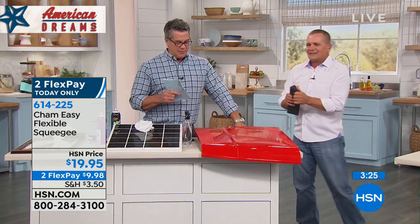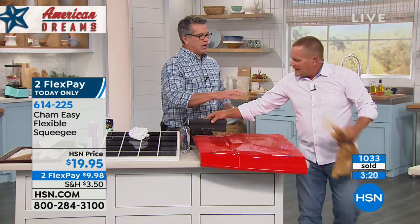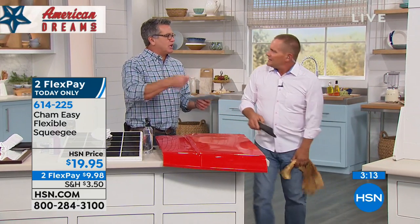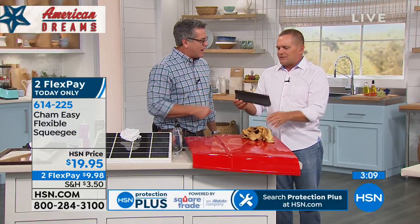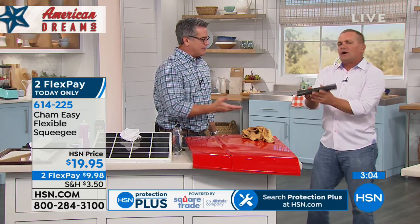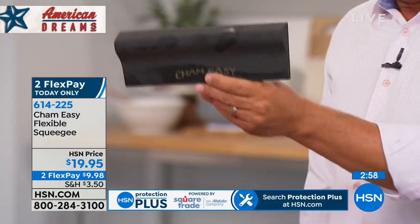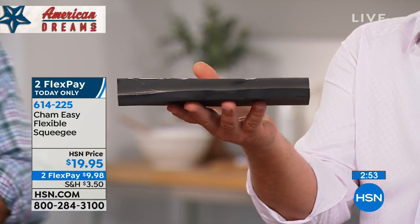I have to wring out my towel like 15 times when I'm trying to dry off the car. I would do the whole car with the Sham-Easy, and then if I need to detail a little bit inside the tires or whatever, you can do your final work — but you could probably get 99% of the car dry with that. And you'll never wring it out. If this flew off your boat — and by the way, if you have a boat, it's perfect for taking the dew off your boat in the morning — but if it flies off your boat, don't worry: it floats.